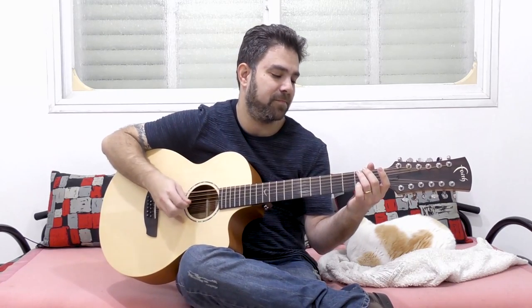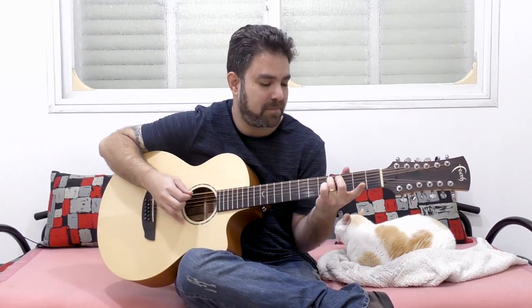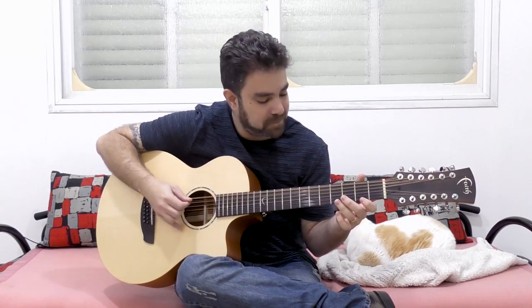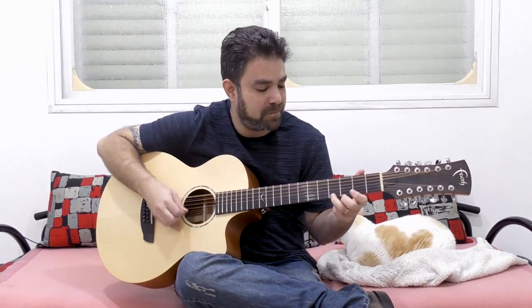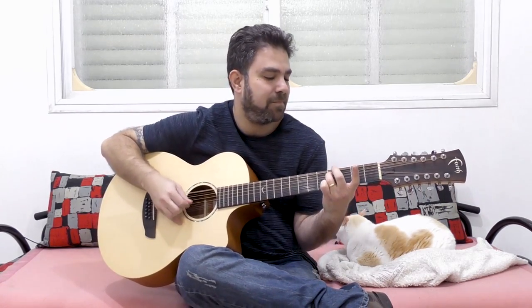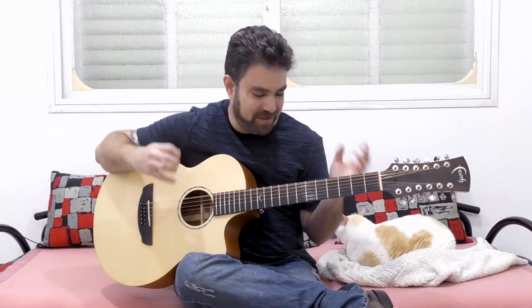Just listen to it even before we start. Can you hear the magic?